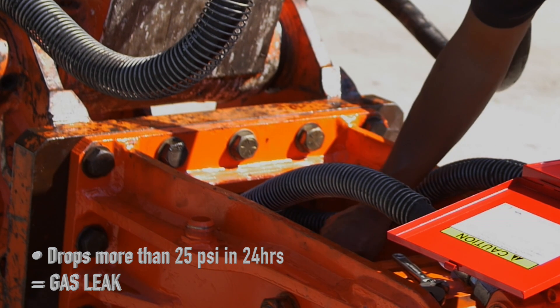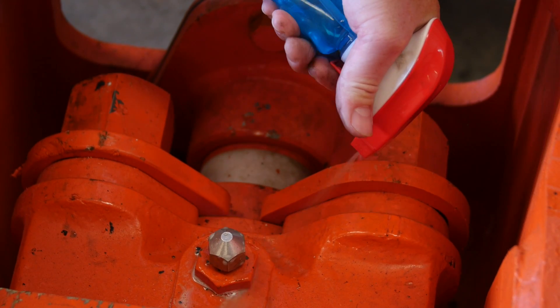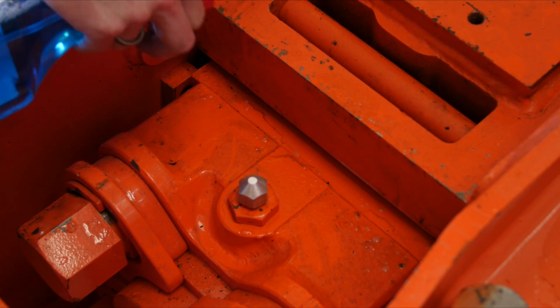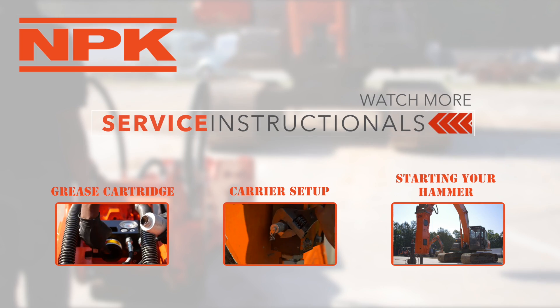If the hammer loses more than 25 PSI in a 24-hour period, this indicates a gas leak. To locate the leak, spray soapy water to the suggested areas: the gas charge valve, the vent plug located on the side of the hammer main body, and the joint between the gas head and hammer main body. Leakage at any of the above locations will require resealing the hammer.